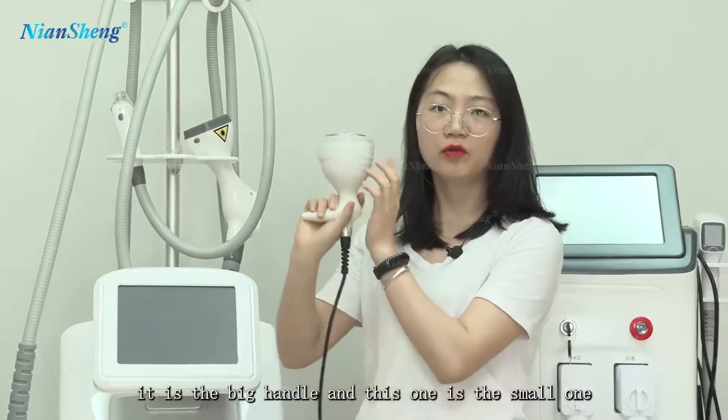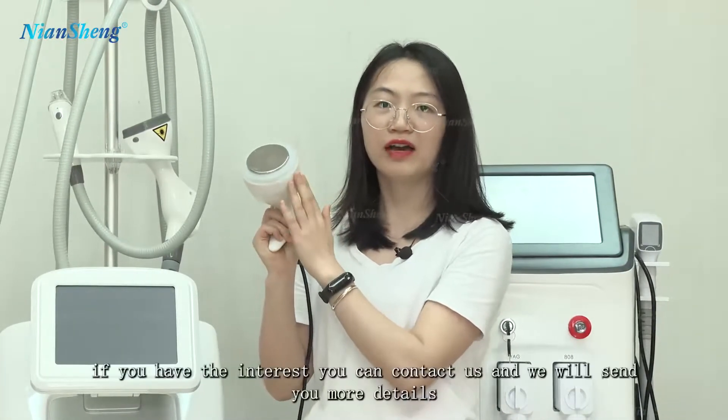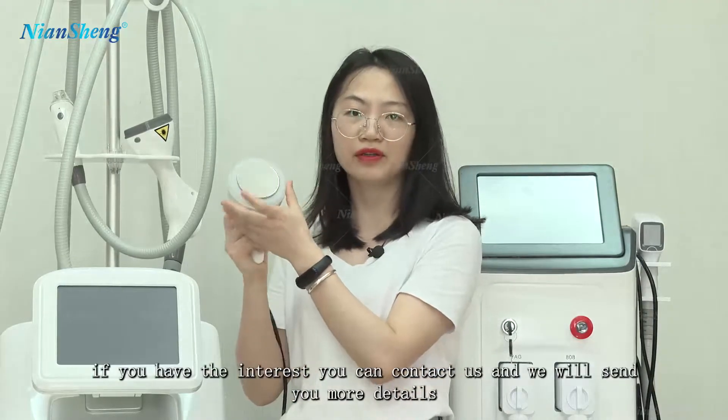We also have the double 40k cavitation handle. It is the big handle, and this one is the small one. If you have the interest, you can contact us and we will see more details.